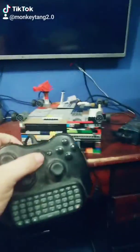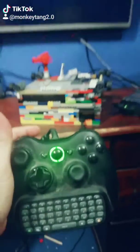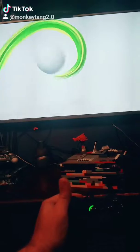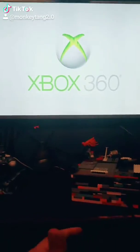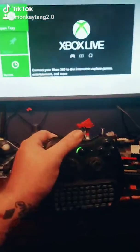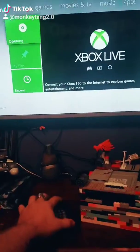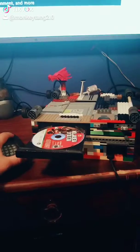If you don't believe it's actually working, this controller is plugged all the way into the Legos. Ta-da! I'm going to hit the X to open the tray. Wa-pow! Lego 360.